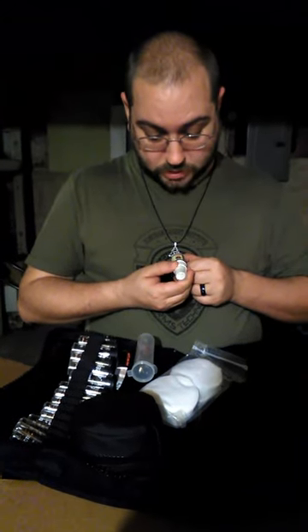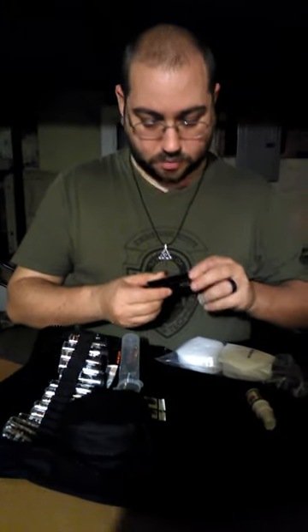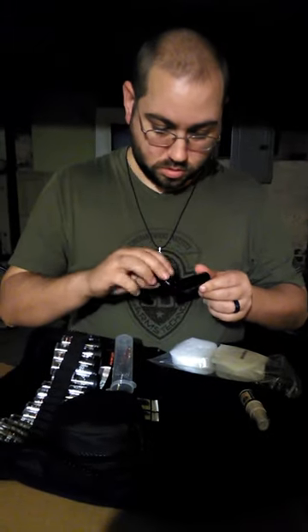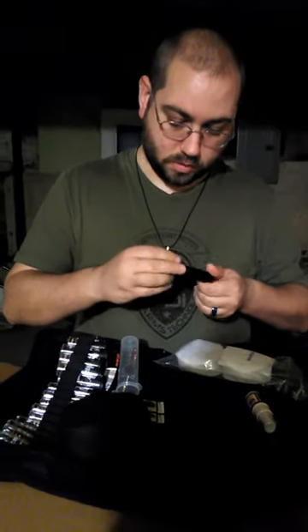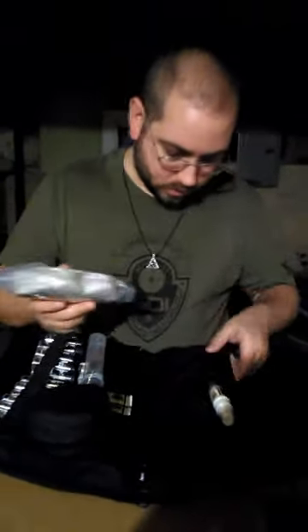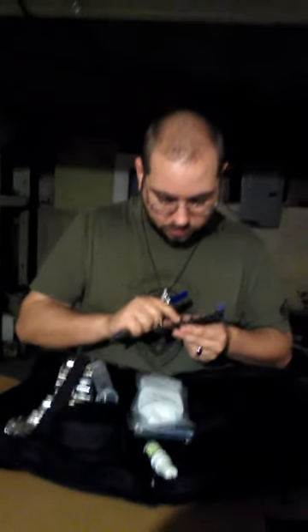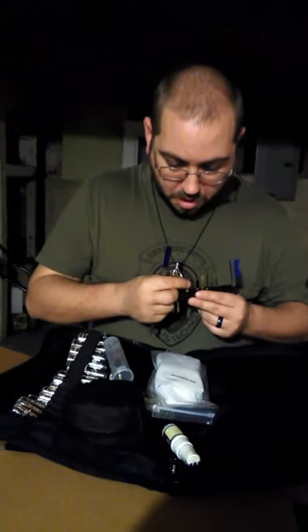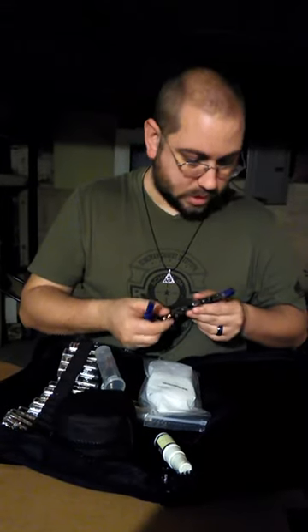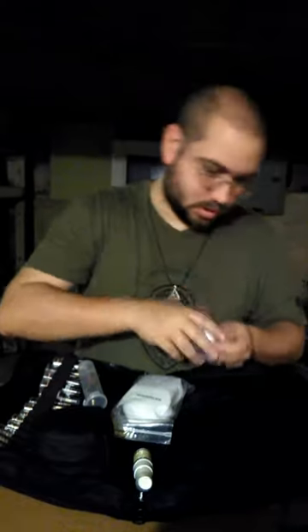Anti-fog lens cleaner — that'll be good for my glasses. And a lens brush. Very nice. All-caliber patches. Awesome. A little bit of cleaning utensils: hooks, screwdrivers, little brush. It's a little punch of some sort. Extender parts. Double-ended brush. More patches — these are small caliber patches.